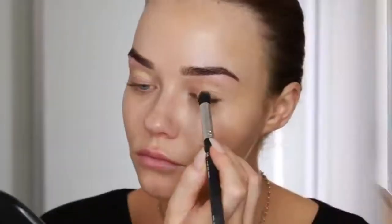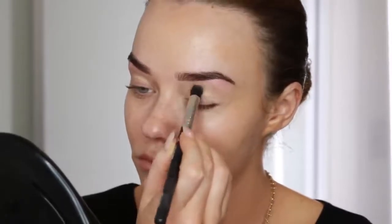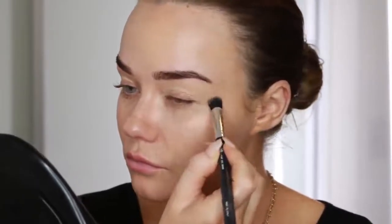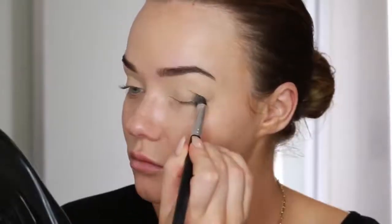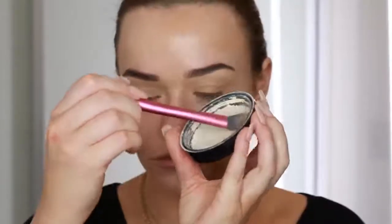I'm starting off with the MAC Soft Ochre Paint Pot and I'm taking that all across my lid using this XO Beauty concealer brush - a flat top buffer brush. I'm using that as a base on my eye because it covers up pigmentation and I just really like how it makes eyeshadows look. Then I'm just setting that with some translucent powder.